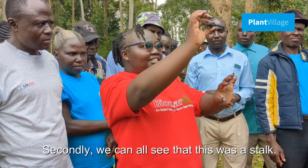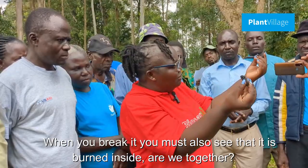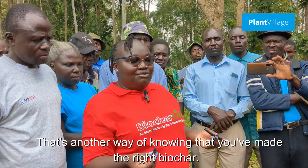We can all see that this was a stock. The second thing to check is we break it. When you break it, you must also see that it is the right material. That's another way of knowing that you've made the correct biochar.